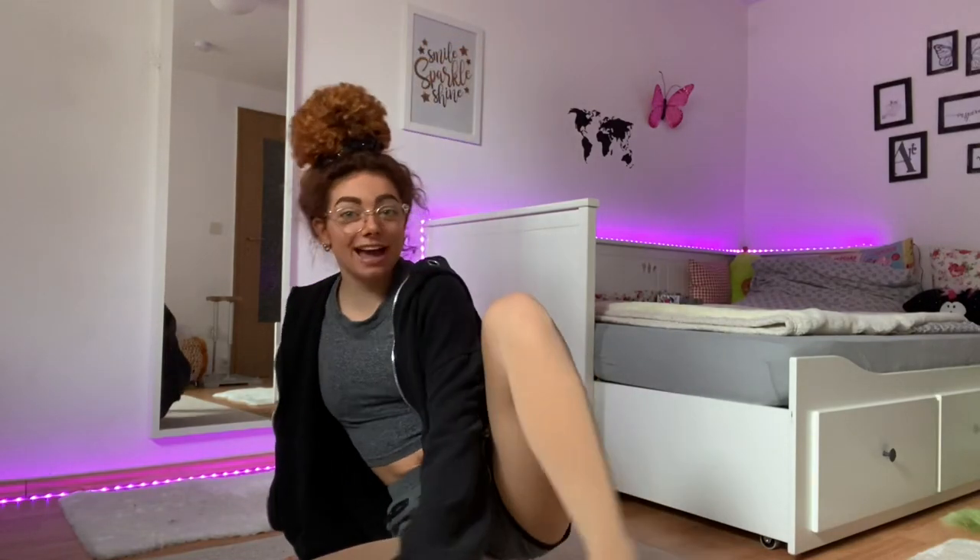Hey guys, what's up? How are you doing? I hope you're doing good. I'm back with another video — I didn't film in quite a long time, so this is kind of weird to talk to a camera again, but I'll get used to it. I was thinking today I'm doing another training vlog to show you my training because I have no other idea. We're still in lockdown — a little bit lighter version, but still it's a lockdown for me.